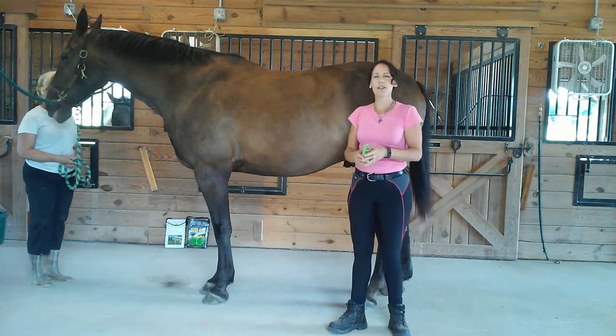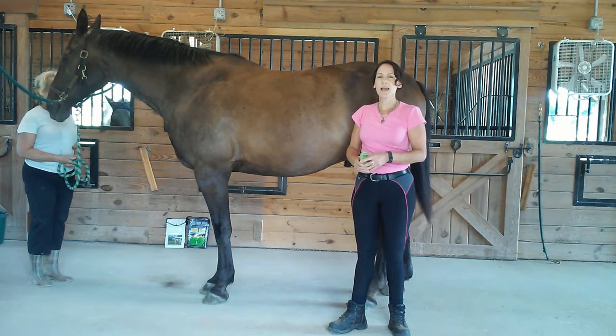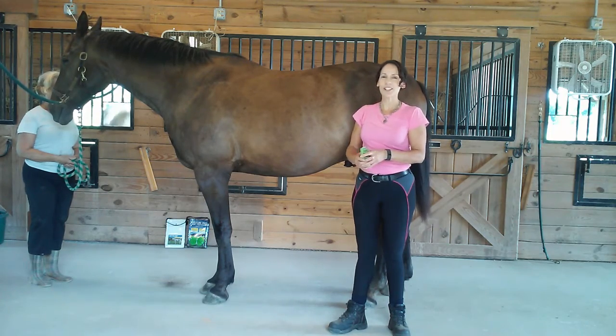I hope this is helpful for you. Please look us up at drpatbona.com and postureprep.com. Thanks for watching.